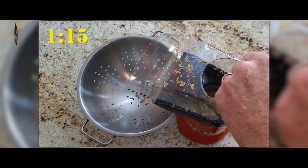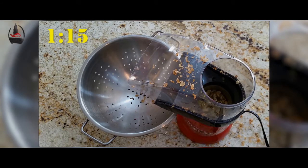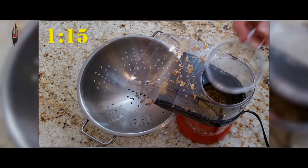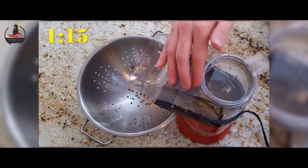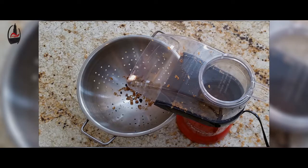At the one minute fifteen second mark, the beans are now starting to release quite a bit of chaff into the air. So we opted to take out the stir stick, put the roasting cap back on to contain some of the mess, hopefully get more of the chaff to fall down into the metal colander, and watch through the transparent lid.